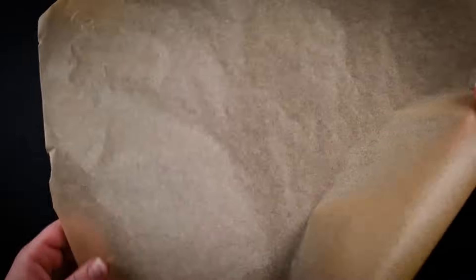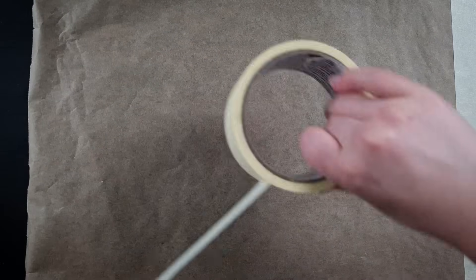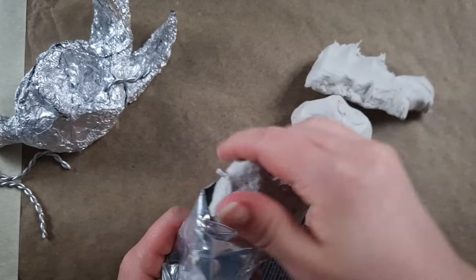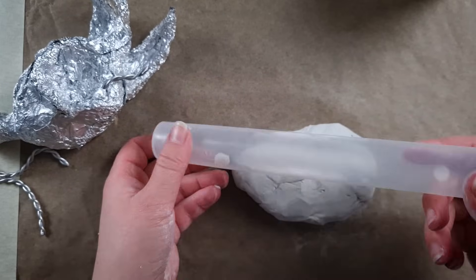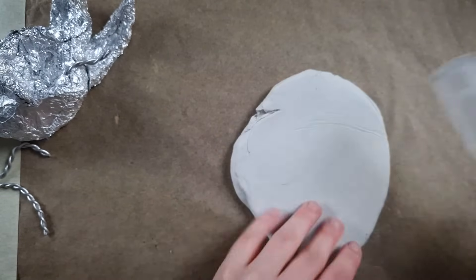I like to lay down a piece of plastic or baking paper before I get started with the clay. This just helps keep my table a little bit cleaner and it makes it easier to move the sculpture later on. I'm starting by rolling out a roughly even sheet of clay that I use to encapsulate my armature.